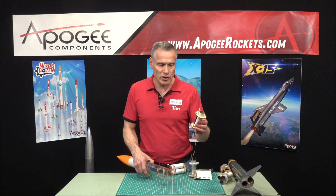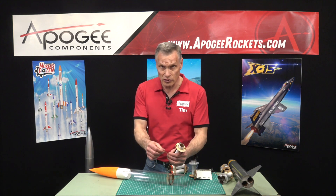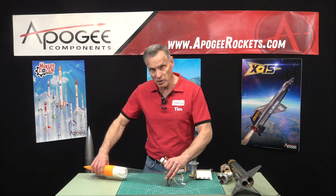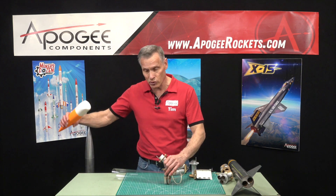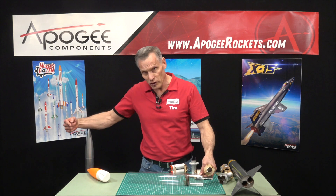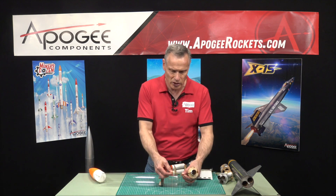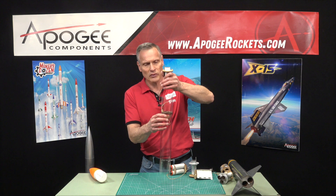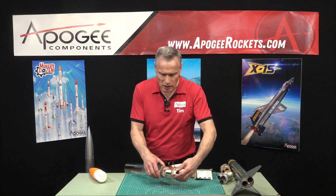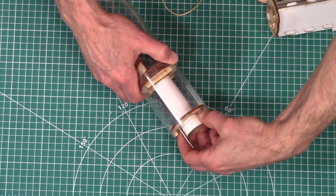Then you can take your other engine mounts. The shock cord here is where your main shock cord gets attached — this is a short one, but there'll be another one attached to your nose cone with your parachute. You'll feed your main shock cord in this way, connect it onto this loop right here, push it back through, drop it in, feel around for it, and then lock it in place.